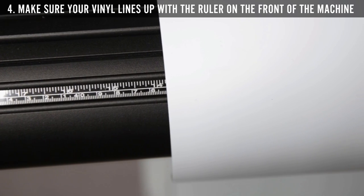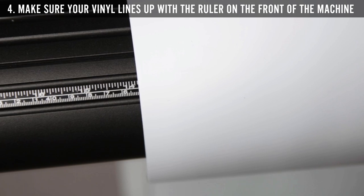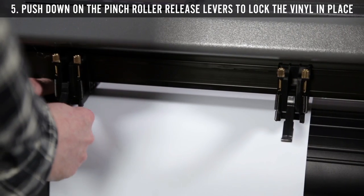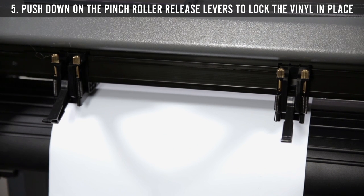Step 4: Make sure your vinyl is parallel to two points on the ruler on the front edge of the machine. Step 5: Finally, engage the pinch rollers by pushing down on the pinch roller release levers.